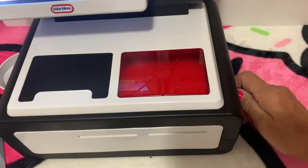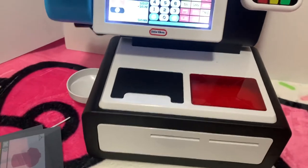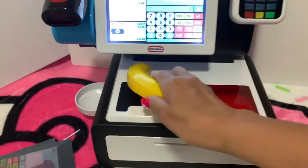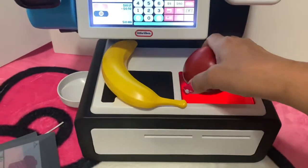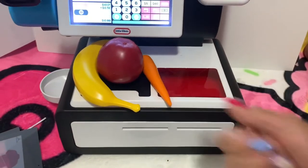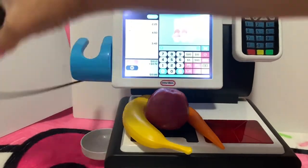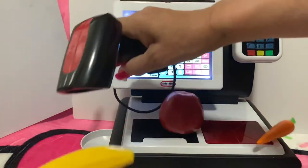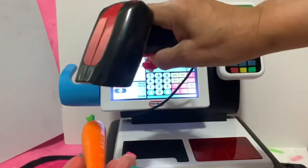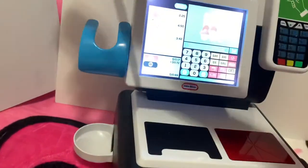There are two ways to buy stuff with this cash register. When you open it, you do this. And then if you scan your item — let's pretend we have a banana, apple, and a carrot to scan. Okay, there is another way to scan over here — look at this.